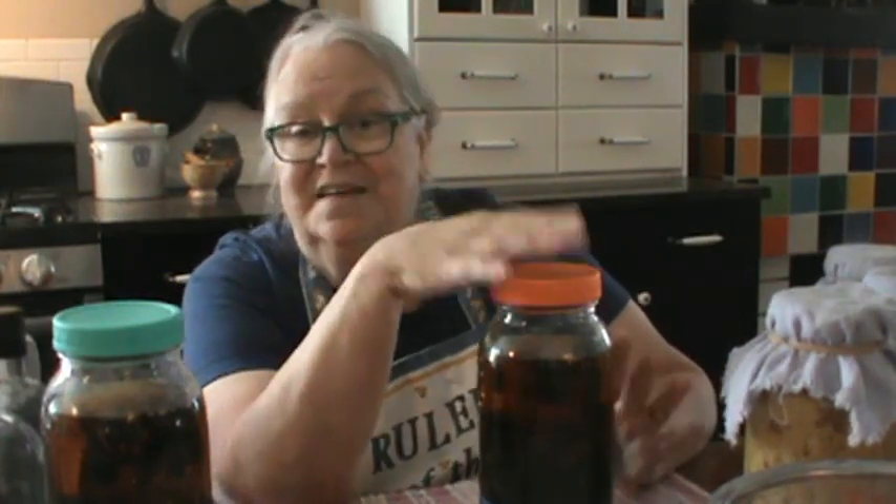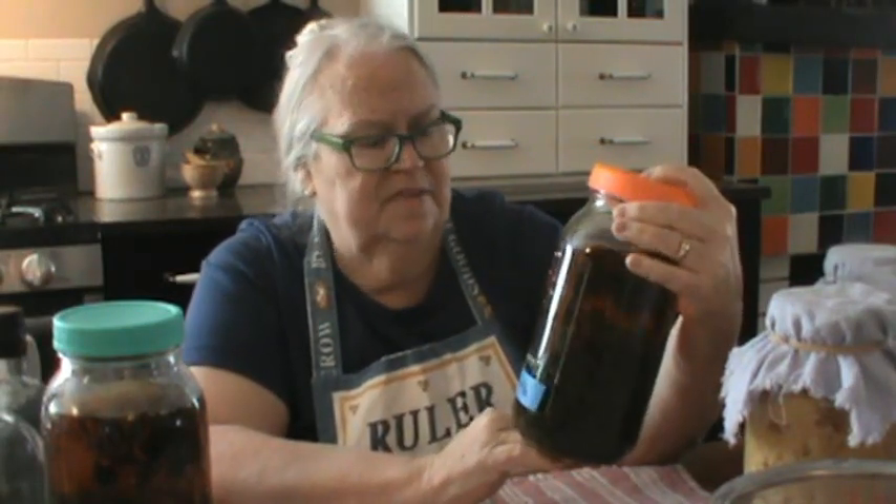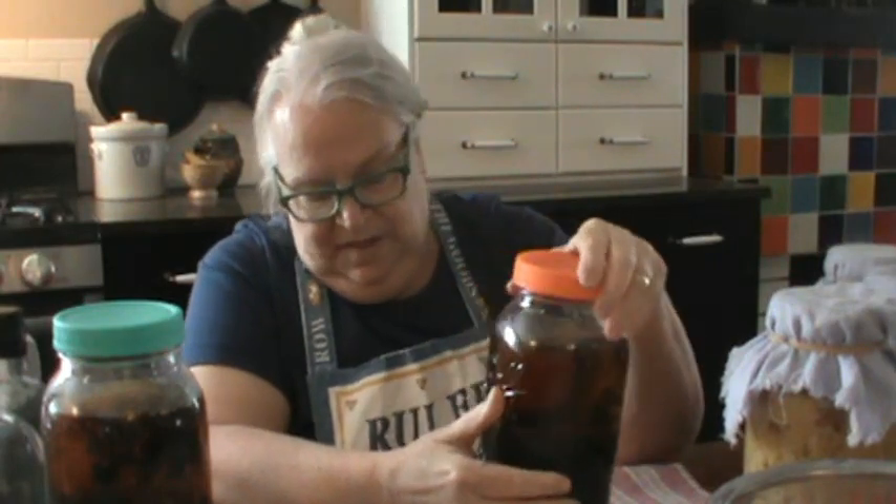Tinctures are wonderful. They last pretty much indefinitely on the shelf, especially if you keep them in a cool, rather dark location. Ideally they would be in a dark bottle, but I kind of use what I have and today I don't have dark bottles. Anyway, this has been brewing — steeping, if you will — these leaves in this spiced rum since June. And now we're into November, so we're almost five months later. This is really ready to go.